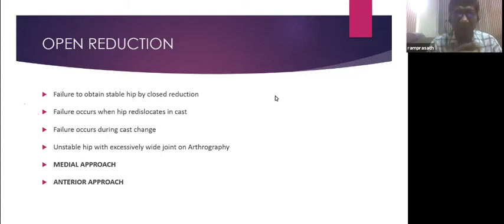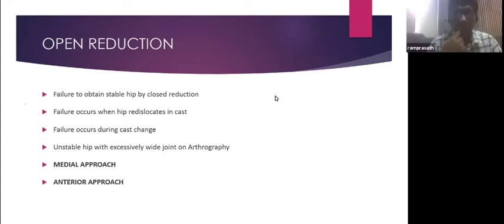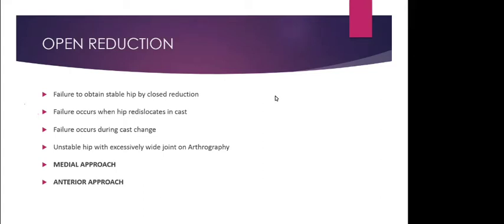Barlow's hip is a subluxable hip. Many children have a lax joint at birth. In many studies, nearly 50 to 60% of Barlow's positive hips stabilize by the first month, and 80% of Barlow's positive hips stabilize by eight weeks.